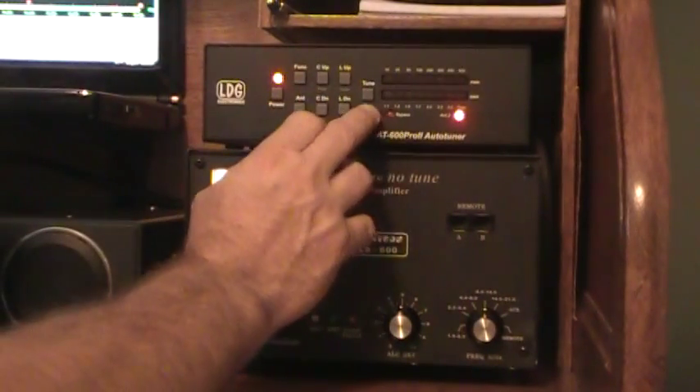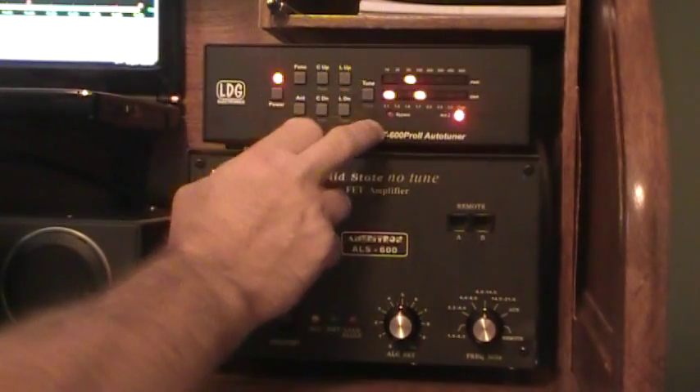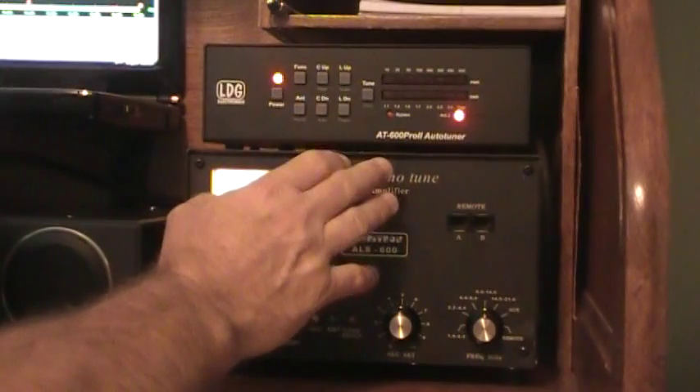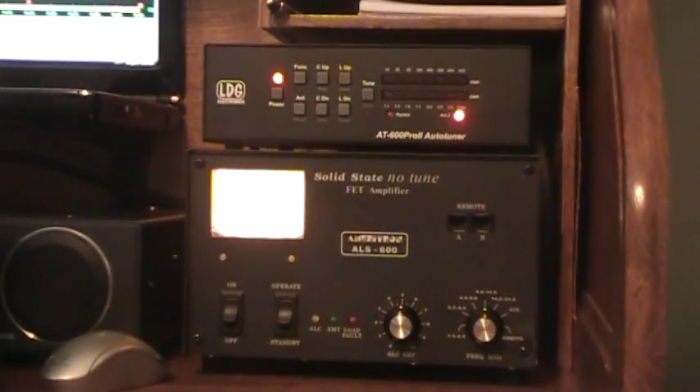The tune button actually has three functions. If you just tap it, the bypass light comes on. Tap again, it turns off — that's called a momentary. If you hold it for a second, that's a manual tune. If you hold it for over 2.5 seconds, it goes into a full tune.